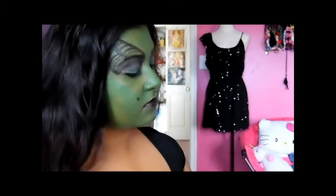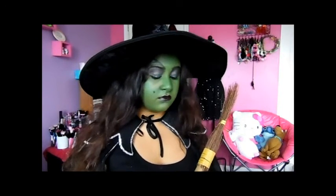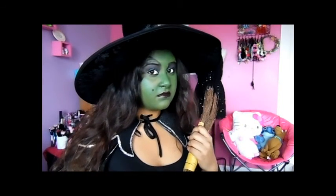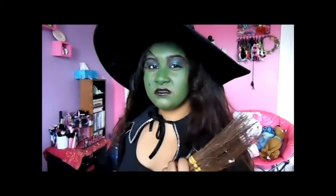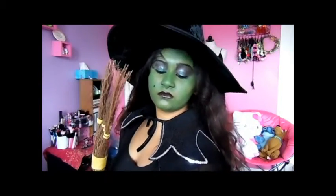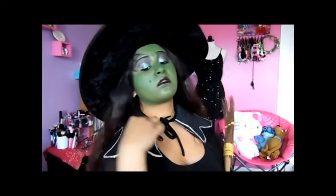There's the finished look! I hope you guys enjoyed this video. Thanks for watching — please give it a thumbs up if you enjoyed it. If you have any tips on eye glitter or anything like that, please leave them below — I'd love to know your feedback. I have more videos coming, so don't forget to thumbs up and subscribe if you aren't already. Thanks so much for watching — I love you guys, bye!